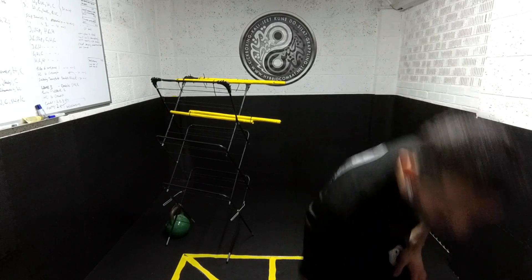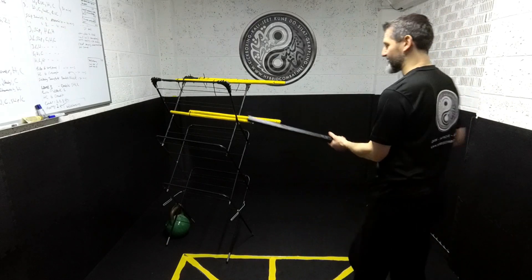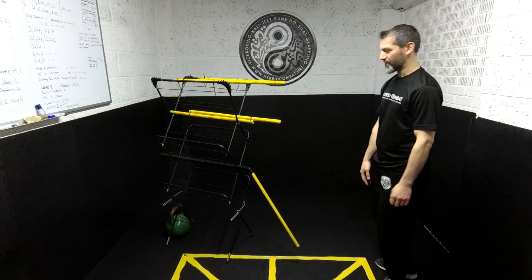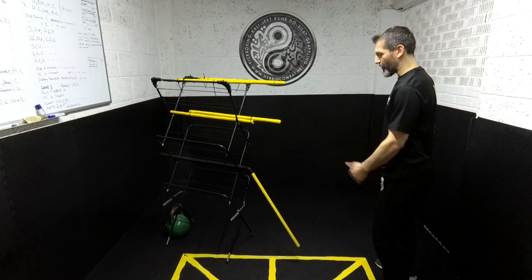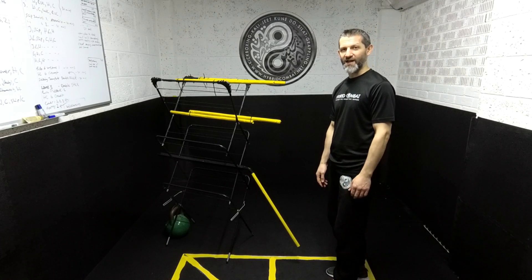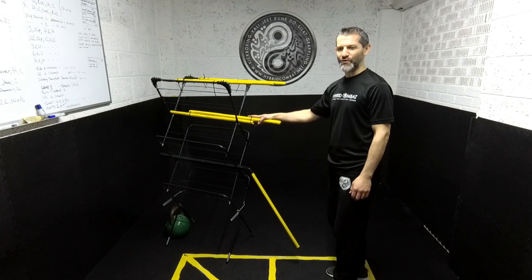You can go the extra mile and make yourself an extra attachment — this can be a reference for the leg that you get on most conventional wooden dummies. Obviously it's not going to take the kind of impact that a heavy bag will, but that's a different tool and this is a different tool.